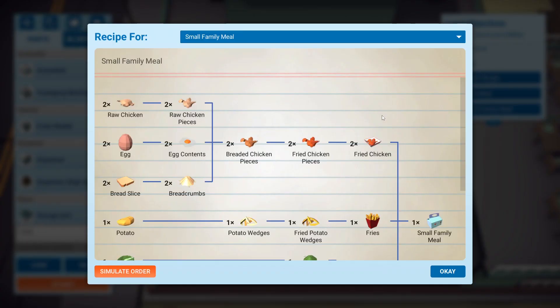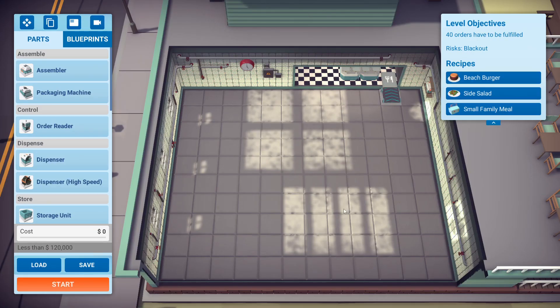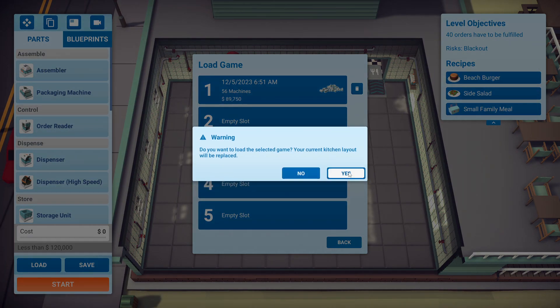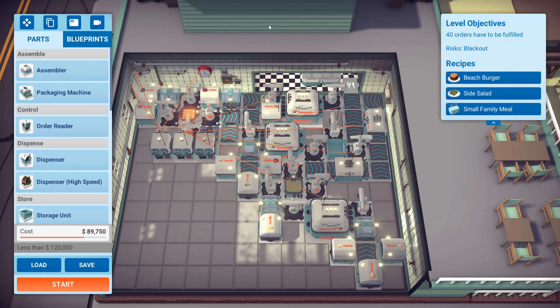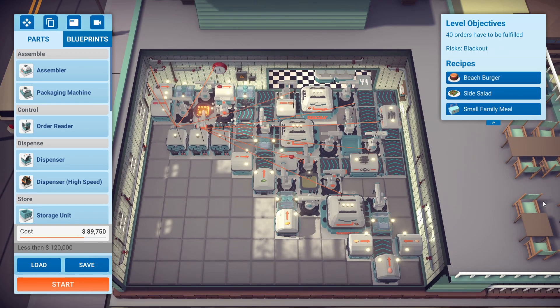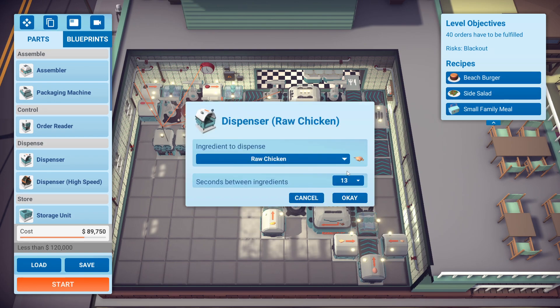To show you what's in the small family meal: it's two pieces of fried chicken, one fry, and one side salad. If we load this here, you'll see what a mess I had to make. We ended up using the side salad regularly, and you'll notice that a lot of things are not on the order readers because of that power requirement, which was awful to time — but we did do it.